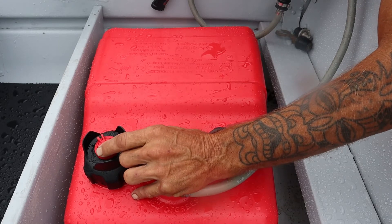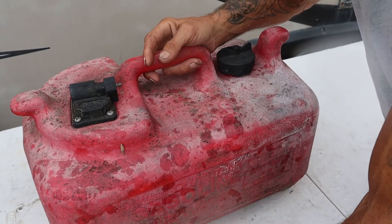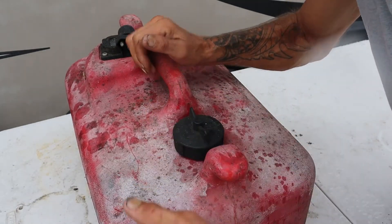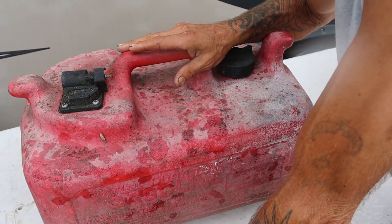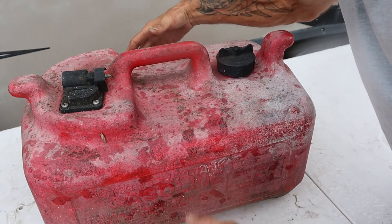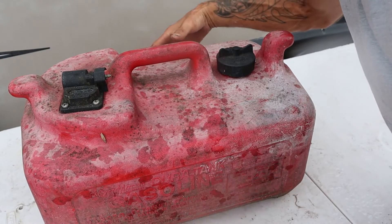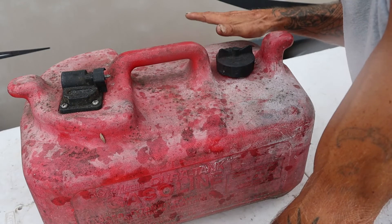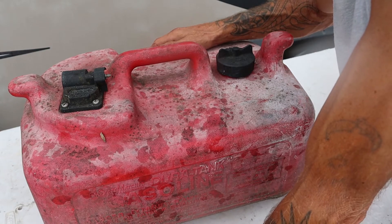Let me explain the importance of a vented cap. Here's an old gas can from a friend's boat — it does not have a vented cap, just a regular cap. If you put something like this in a compartment underneath a seat without a vent, it will swell under pressure. It can swell enough to break the seat, expand and push everything out of its way, and become very dangerous with flammable fuel fumes. So this is a no-go.